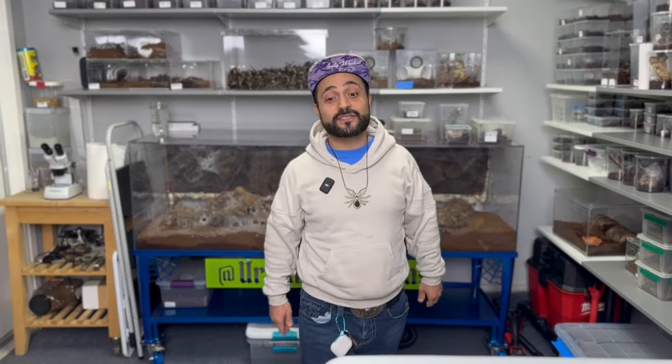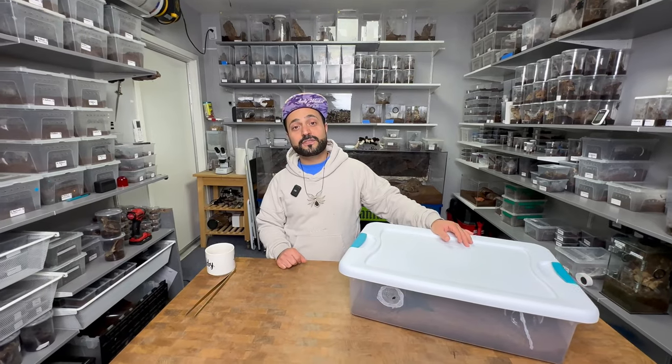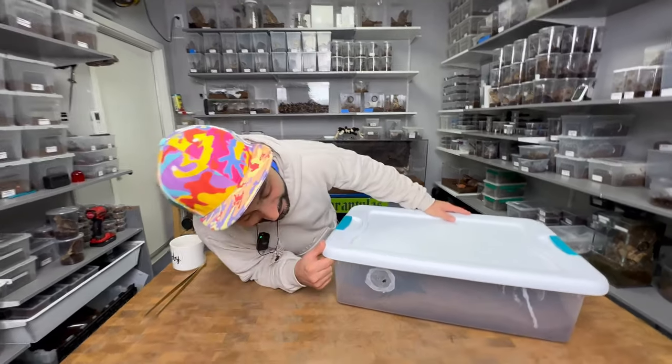What's up YouTube? Aram here with Urban Tarantulas and this is the Urban Tarantulas Facility. Today we have a super interesting video for you and it is breeding the darkest tarantula in the world. It is the Pamphibidius antinius. We're gonna jump straight into the video, but before that, I wanna show you guys something.